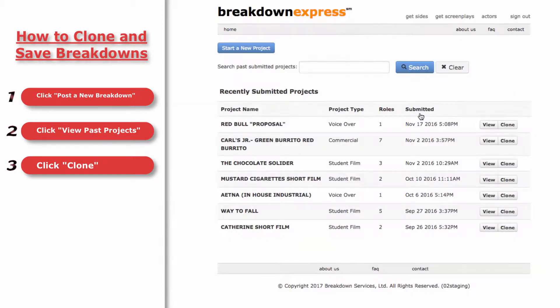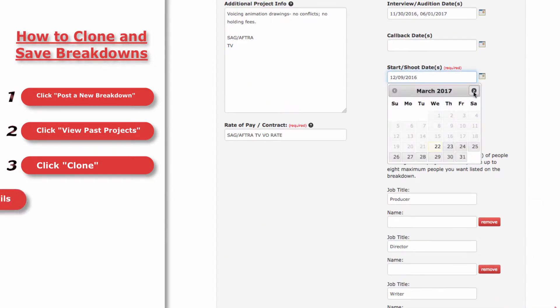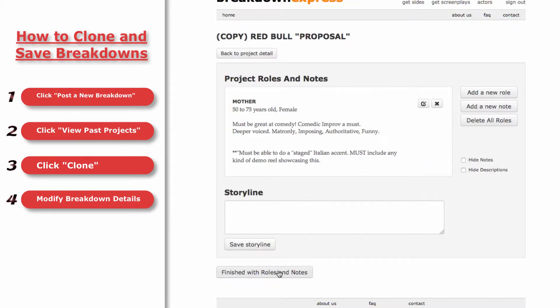Then you'll be redirected to a new project form with all the information from your old project filled in. Now, edit the dates, change the roles, revise the title, and make whatever changes you need for this new posting.